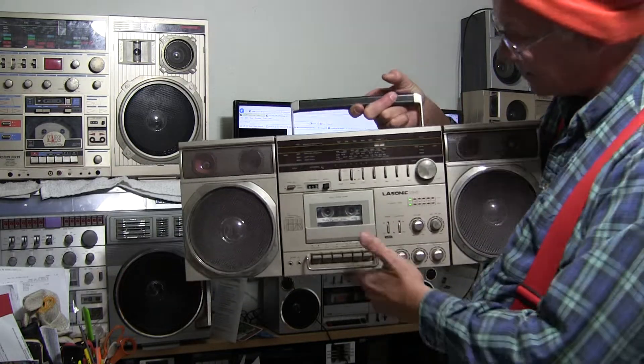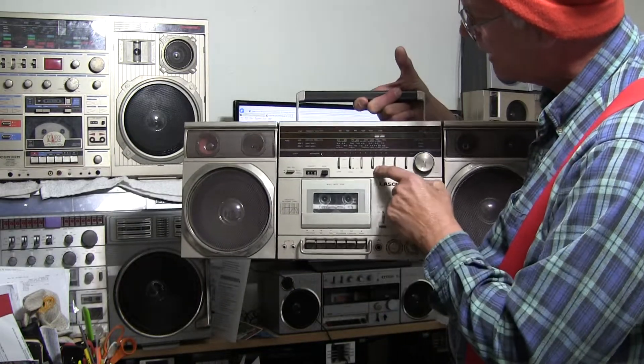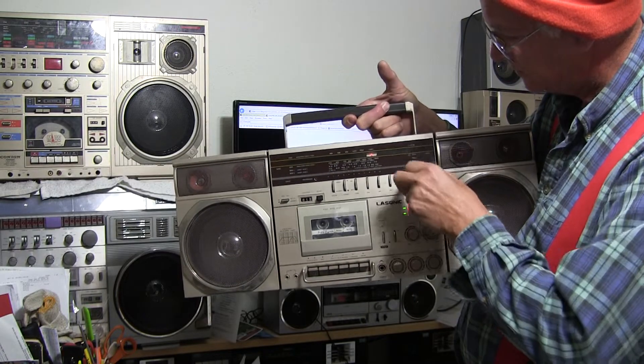It works. The radio works. How does the radio work? I'm Carlos Estrada, and I'm Noticiero Telegram.